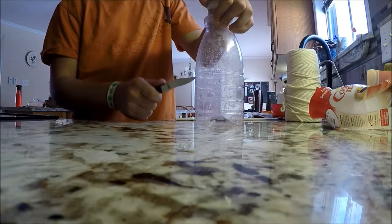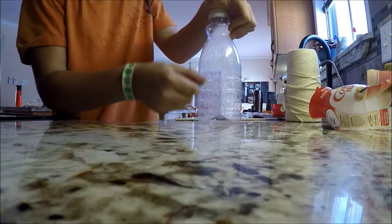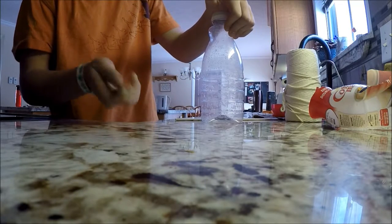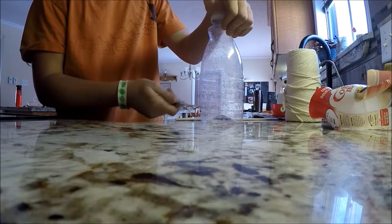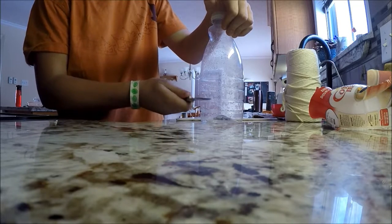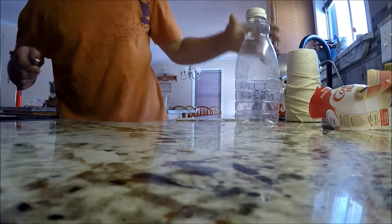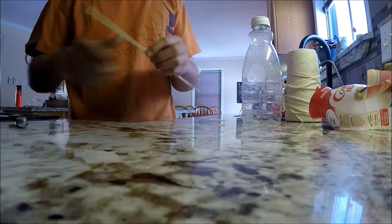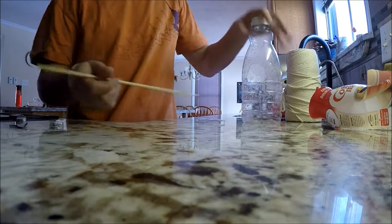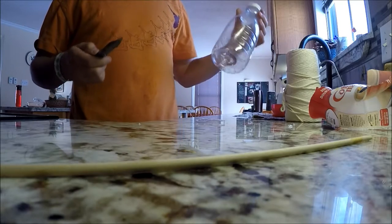You're going to want to put it about right here on the bottle. You don't want to make it too big, but you don't want to make it too small either. You want to put it in the middle so it can hold a decent amount of food down here. So I'm just going to dig — just like that. That's just about perfect because a bird's just going to stick its head in there.